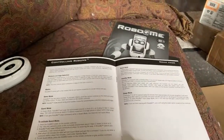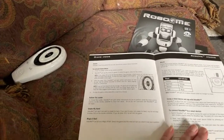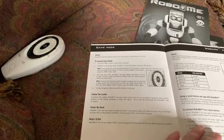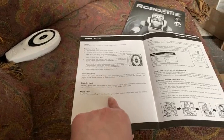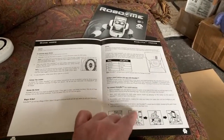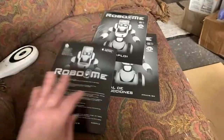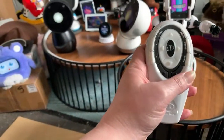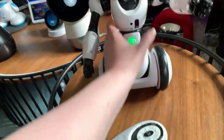There's a demo mode, a guard mode, roam mode, standby and sleep modes. It's infrared sensors. It also has a game mode with multiple games: follow the leader, shake my hand, magic eight ball. He has moods, and then there's the smart device features which have some really cool stuff I'll show in a moment. So that's the main parts in the manual. Let's do the remote first — I've got this board here for him to go on. Let's do demo.